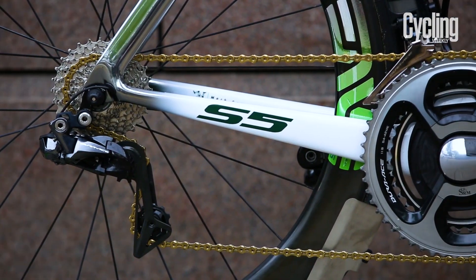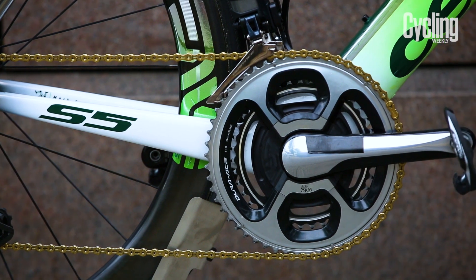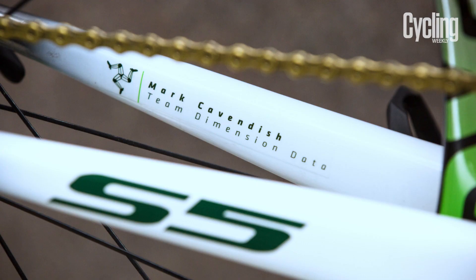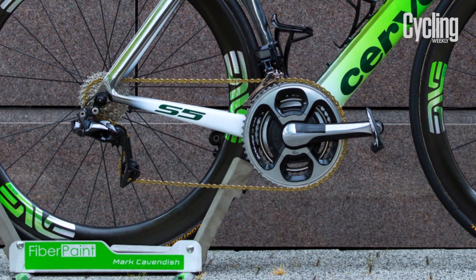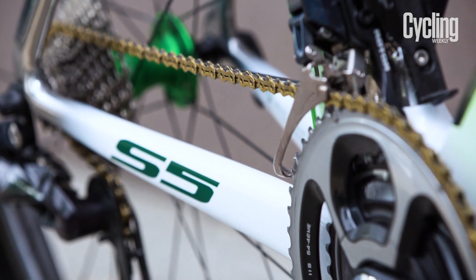The Manx man is famously a fettler when it comes to setup, so it's interesting he's running a Shimano chainset with a blanked out SRM power meter with 170mm cranks, rather than the Rotor cranks which Team Dimension Data are required to use. He'll be turning a 54-42 crankset and 11-28 cassette. Cav's bike also features a Raza Bling KMC gold chain.